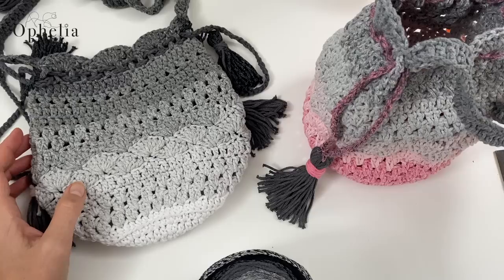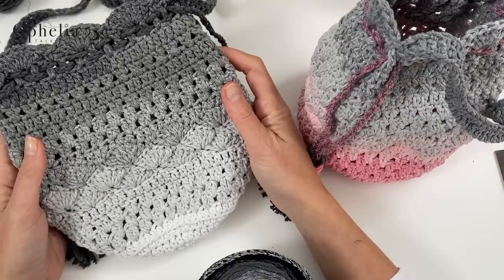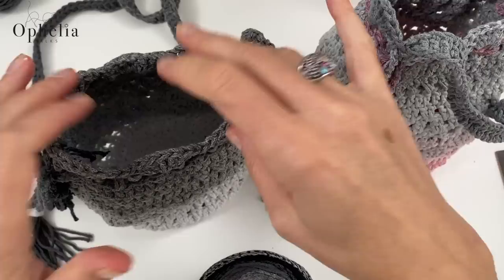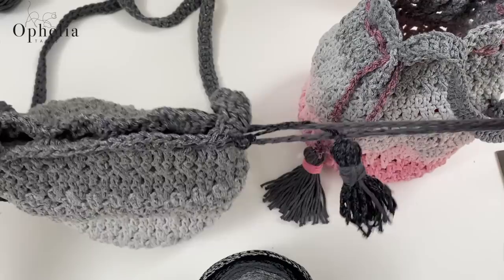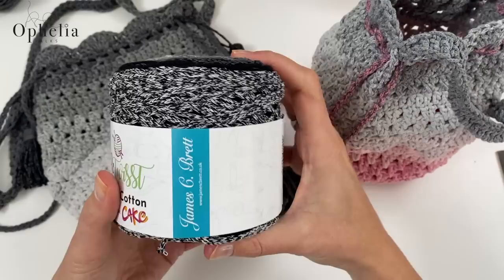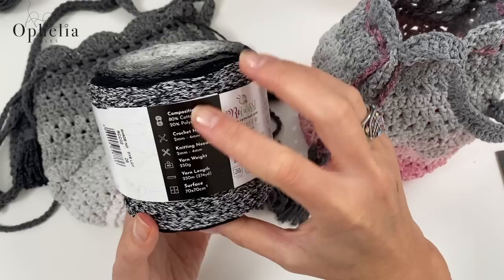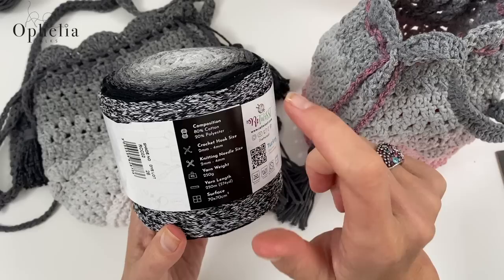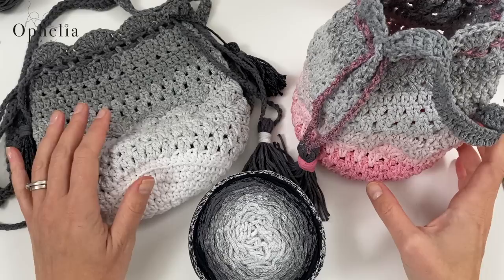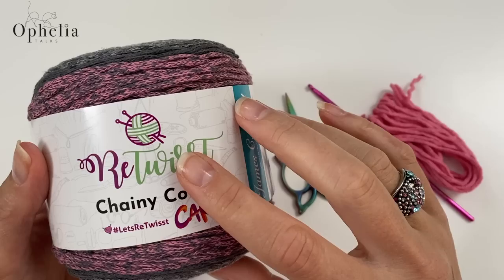Hi everyone, it's Anja here and I'm back with another video for Ophelia Talks. In today's video we are making a dainty drawstring bag. I've designed this a little while ago and I really love the intricacy of all the stitches. It's a drawstring bag with a round base, it fits all your necessities, and it's easy to close and open the bag when you find the right tassels to pull.